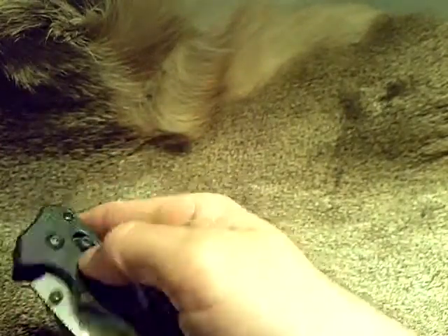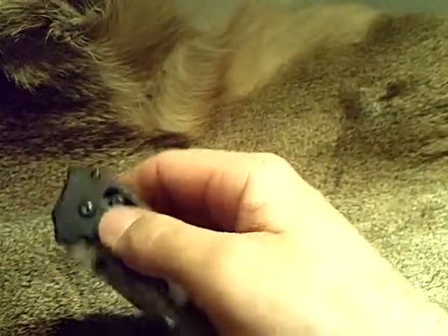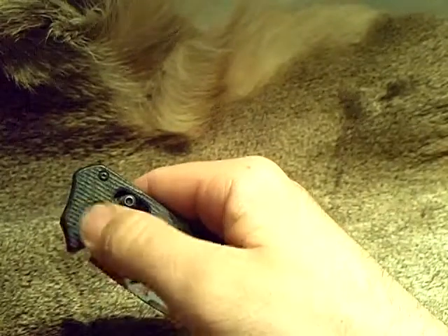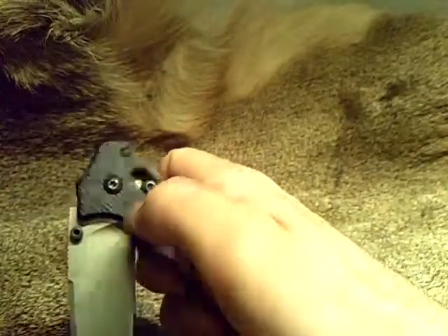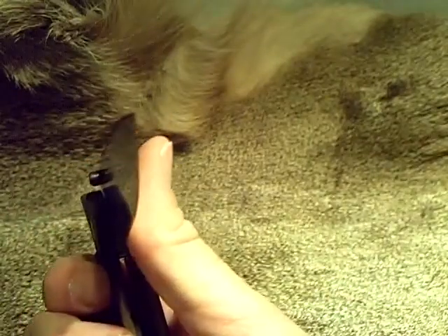That's just a little food for thought because of how the pivot is correlated to the thumb stud. And because of how the handle sits, your thumb is going to fall naturally kind of precariously under that edge.